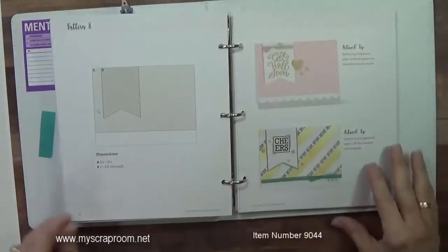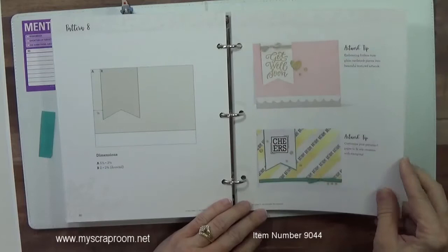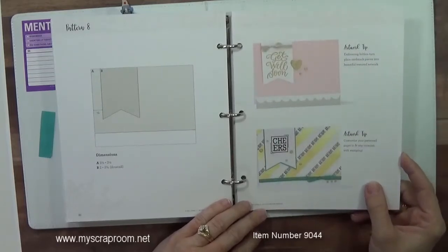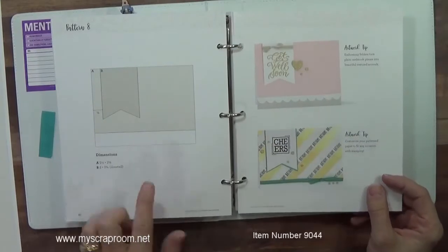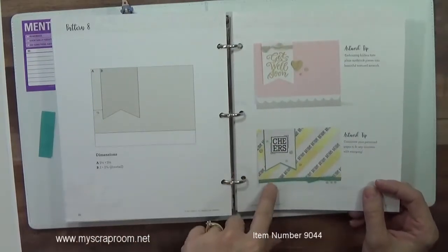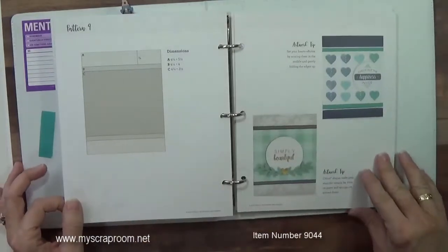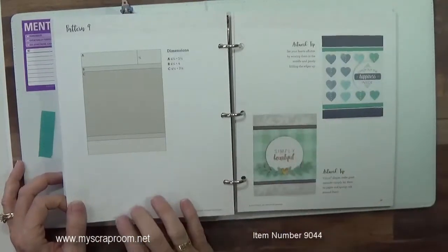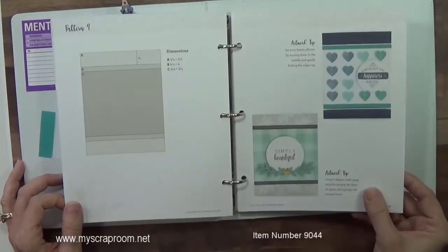Now what I do is if there's a design that I'm working on, especially if I'm on the go, what I will do is I'll take this over to my copier and I'll make a copy of these two pages and stick it with the supplies that I'm using to make those cards. And I can make all of my notes on those two pages, and then my book stays clean and I'm not having to tote my book around.